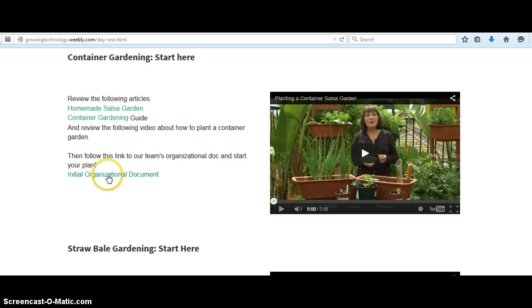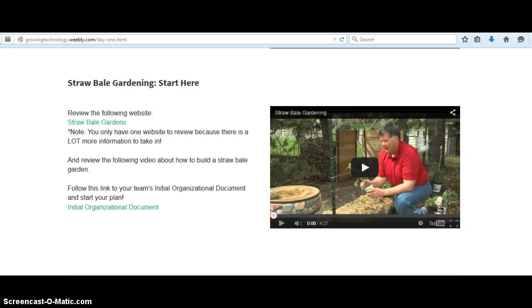So these are articles, and then this one is the Google Doc that they're going to use to do their initial organization, and they also need to watch this video. And then same thing for straw bale gardening, except that the straw bale gardening's website is a lot bigger and denser. And then they've got their video, and then they do their initial organization document.